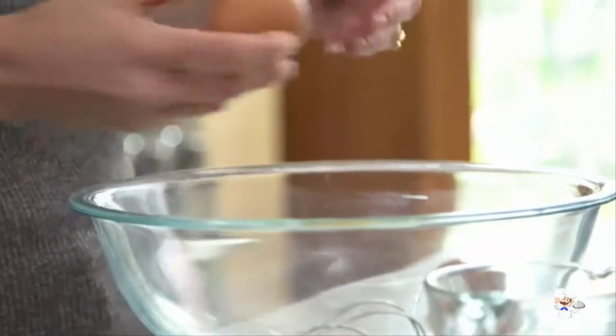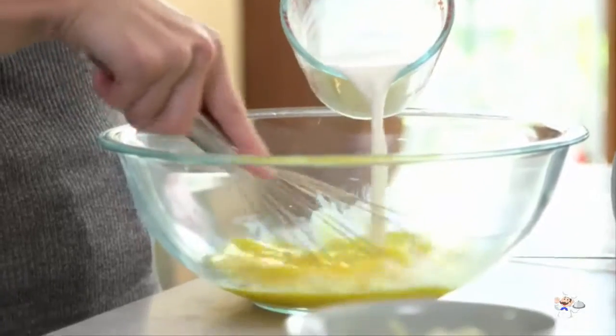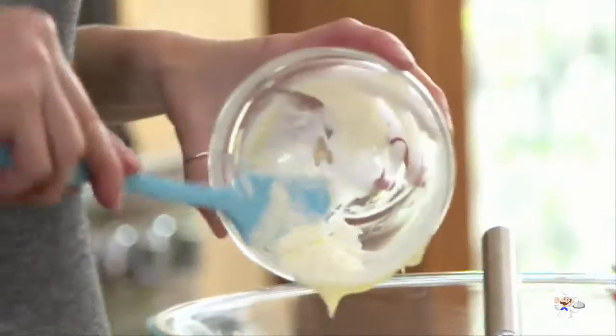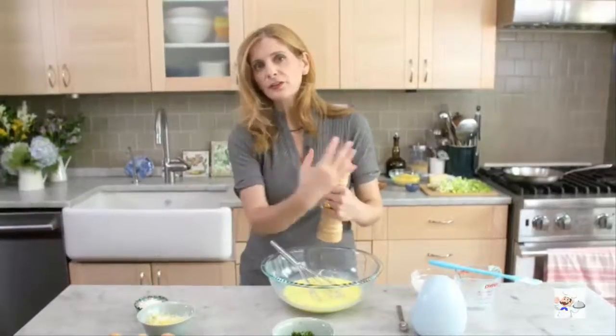A clafoutis starts with a custard — a very simple custard with eggs and milk. I'm also adding a little bit of creme fraiche, which makes it a little bit richer and also has a tang, which is nice. You have to be pretty aggressive with the salt and pepper. Eggs need a lot of seasoning.